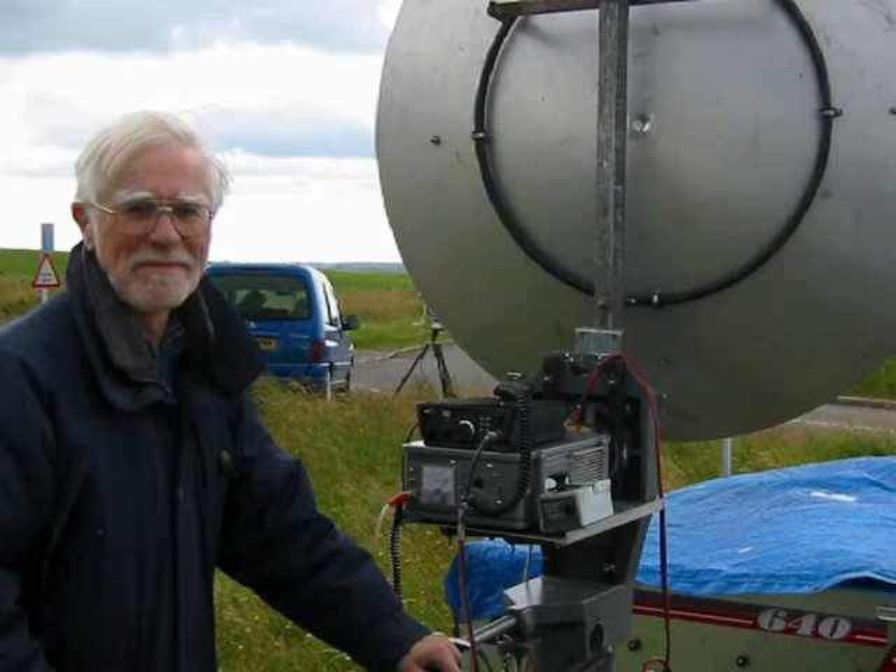In the 43 years I've been doing microwaves, most of it's been done from portable locations such as this one, high on the Peak District moors, using a large dish, homemade transceivers and 2-meter antennas for talkback.